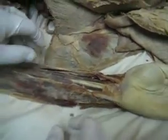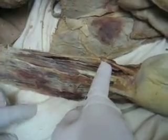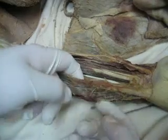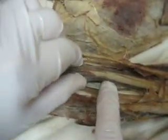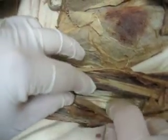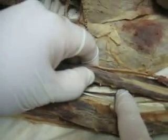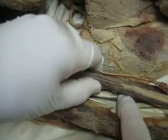Moving down into the hand, we have the flexor carpi radialis, the flexor carpi ulnaris, the flexor digitorum superficialis, the flexor digitorum profundus, and then way medially we have the flexor pollicis longus.